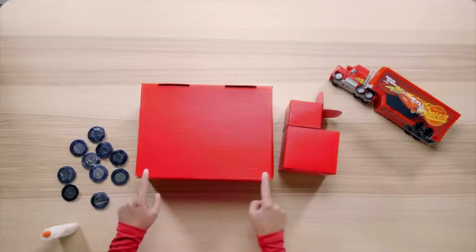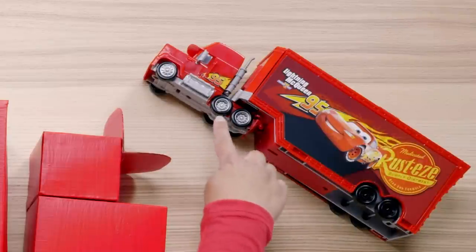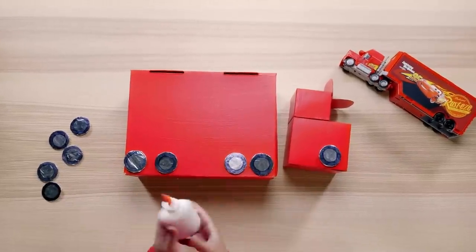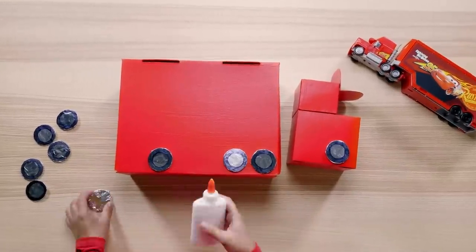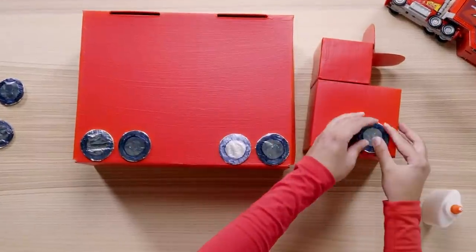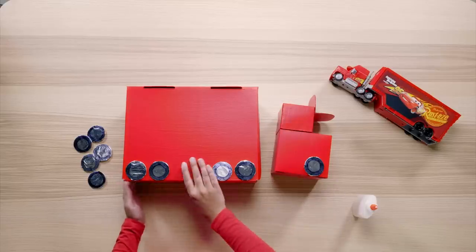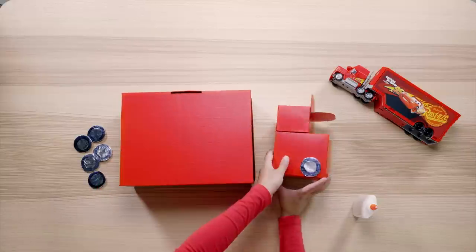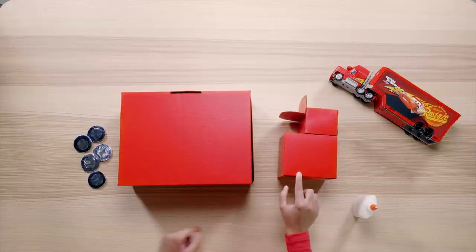It's tire time! Grab all the tires you made earlier and some glue — it's time to attach them all to Mac. Remember, five wheels on each side. We'll be gluing two tires towards the front of the trailer, two tires towards the back of the trailer, and one tire towards the front of the cab. Once the glue is dry, flip Mac over and repeat the same steps. Be sure to try and match where you placed the tires on the other side.